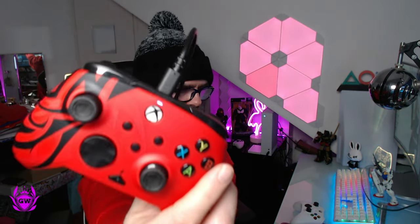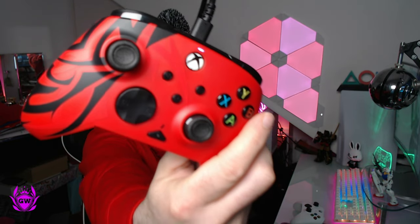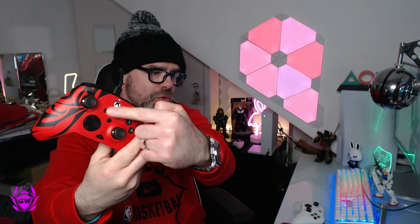Let's plug this in and see if anything lights up. The Xbox has started up and you just get a little indicator light on top of the X button — the home button. But the actual home button itself does not light up, which is a bit of a shame. Now we've got this working, let's check out the headset.